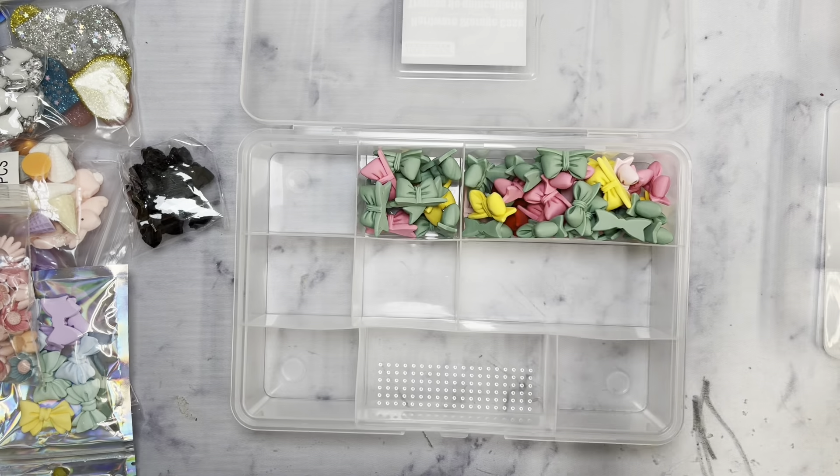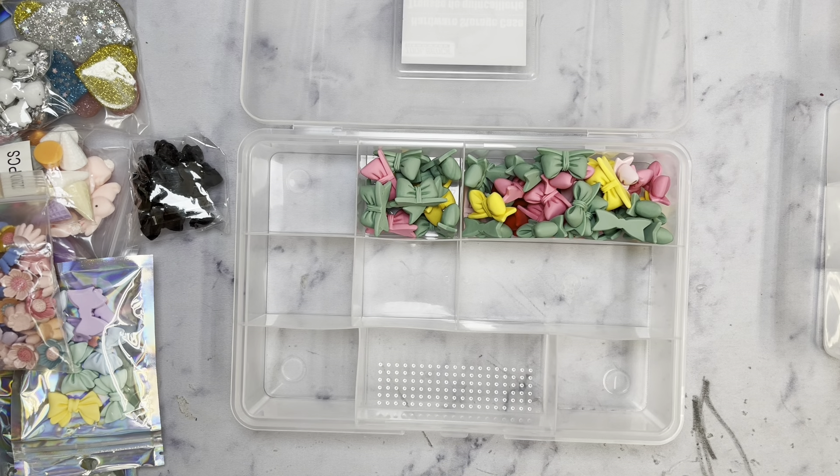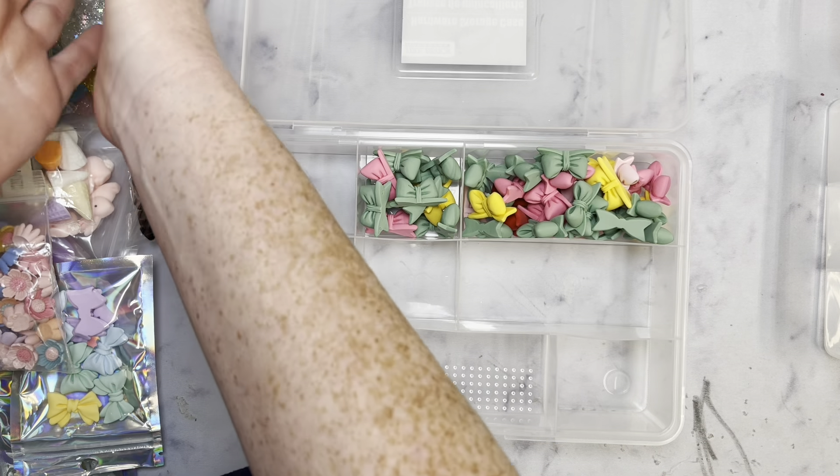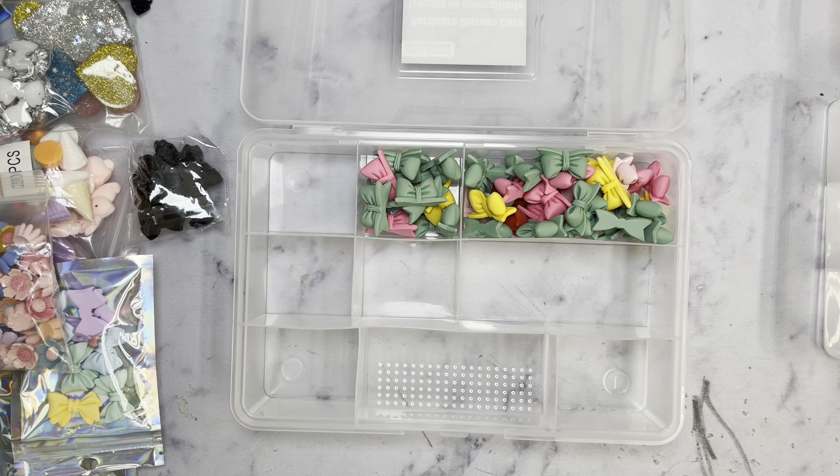These are already falling out of the package. These are just bows, and I'm going to go grab my other container because I do have similar items. I probably should do an update on what I keep in here because I haven't always filmed it, but I used this little tray and put all these bits back here. If you want to see the entire unit that I have from Michael's, just let me know down below and I'll go ahead and film one.